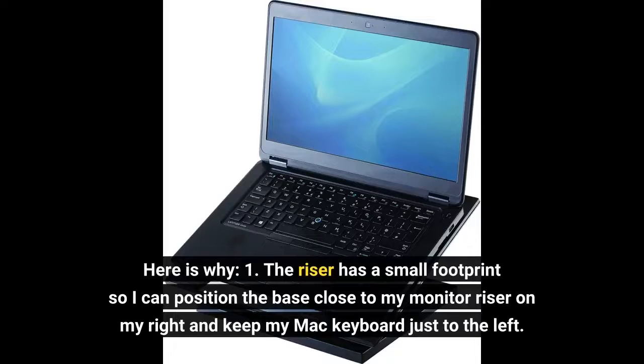1. The riser has a small footprint, so I can position the base close to my monitor riser on my right and keep my Mac keyboard just to the left.